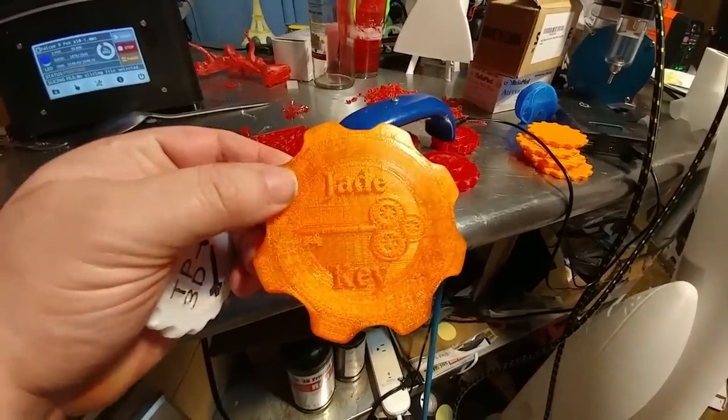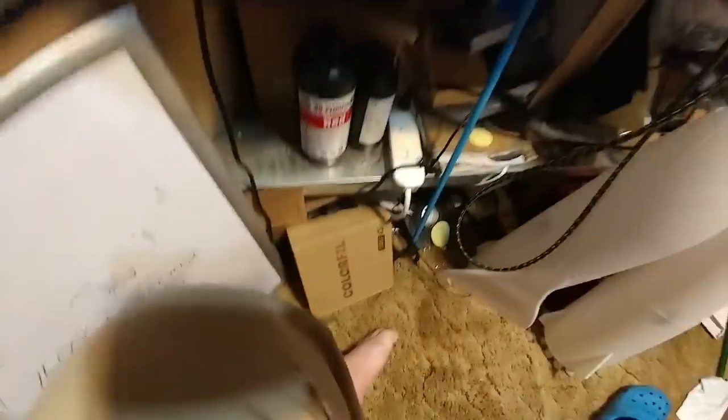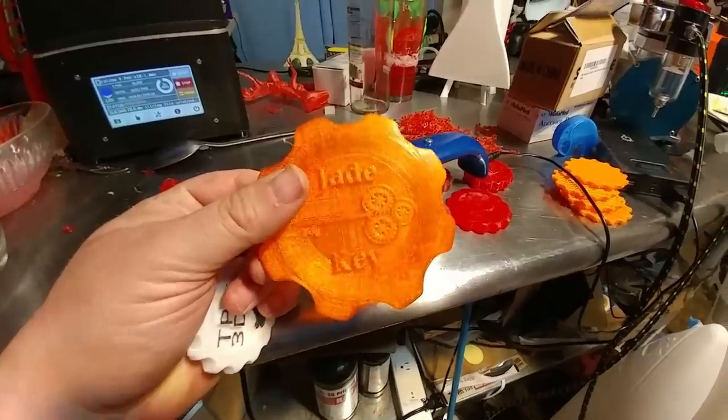Thank you to JadeKey, JimmyPop57 — he sent me a maker coin and a wicked roll of filament in this color. Awesome. You can never have too much orange filament. I really appreciate that, thank you.